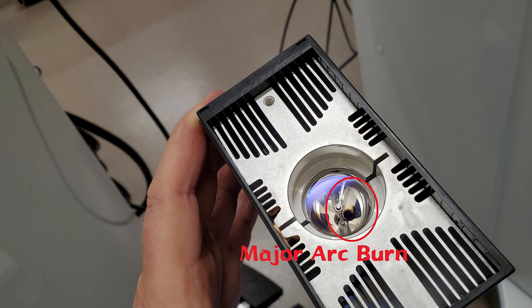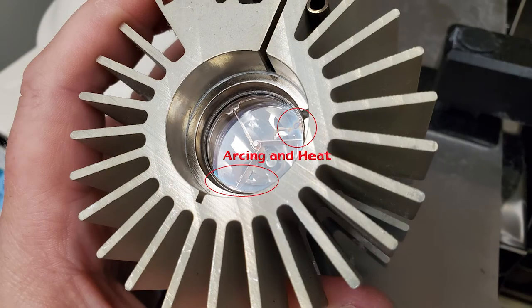Here's a Zeiss Knievo bulb with major arc burn to the parabolic reflector — this bulb probably has about 350 to 400 hours. Take a look at this bulb: you'll notice two effects happening to the glass. In the upper right-hand corner there's a hot spot that has created an anomaly in the glass, and in the lower left there's some splatter and clouding happening on the edge of the glass.